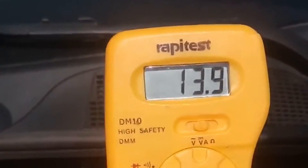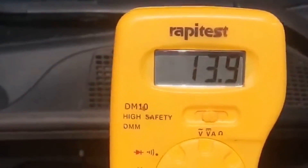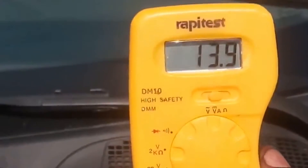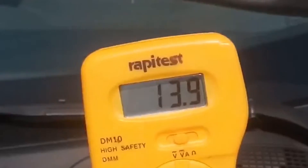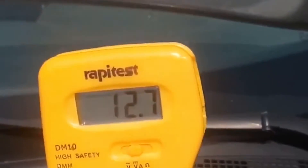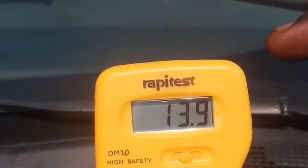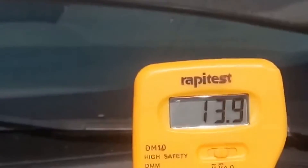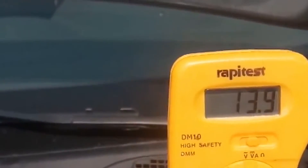That reading means the battery is fully charging and the charging system is working correctly — which is 100%. This is how you can check your battery. With this machine you can do it at home, at your office, anywhere you go. Just get this machine — it's a micrometer, we call it a rapid test micrometer, a digitometer — and you can use it to check your battery and your charging system capacity on your car.